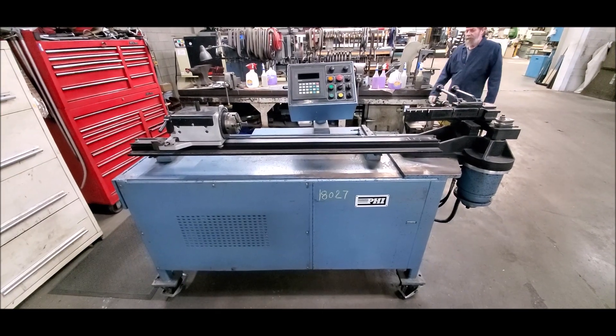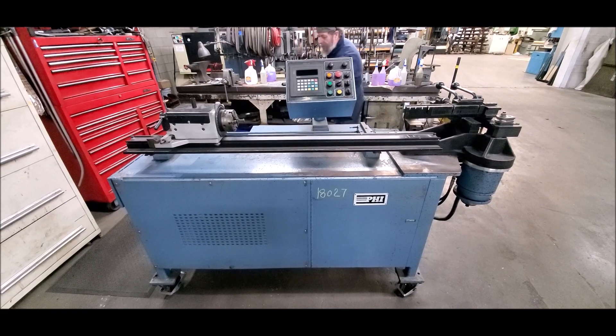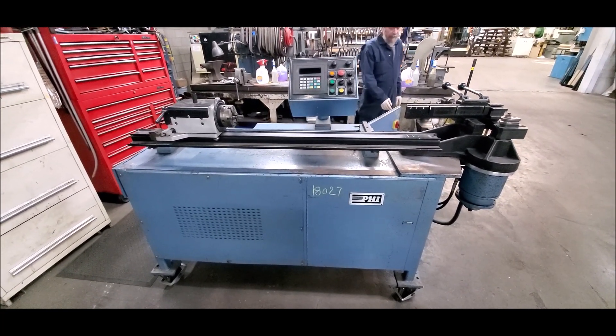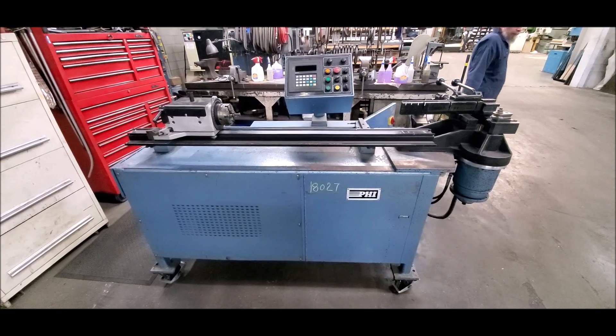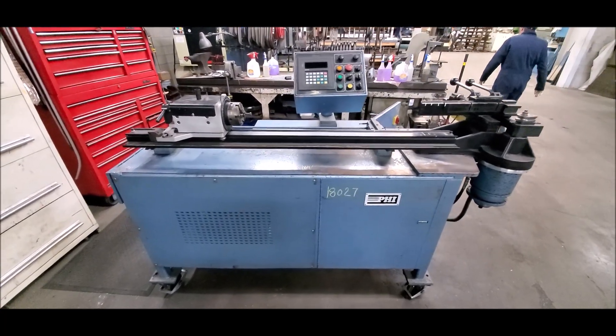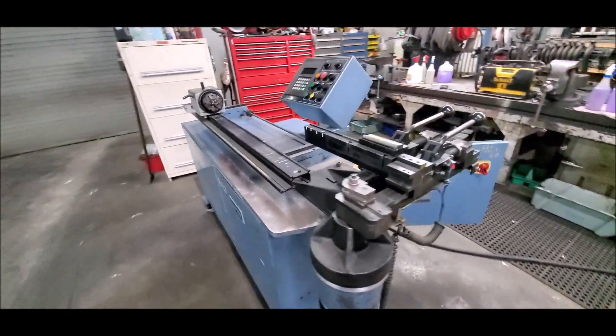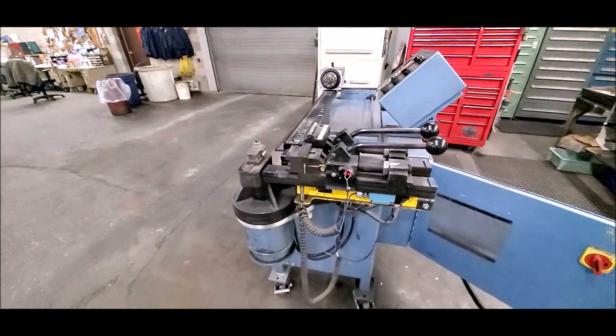Today is March 3rd, 2021. We're here at Hildebrand Machinery. This is the PHI 2 Bender. We're going to do a short video showing you it work. This is what they call a semi-automatic system. Let's walk around here.